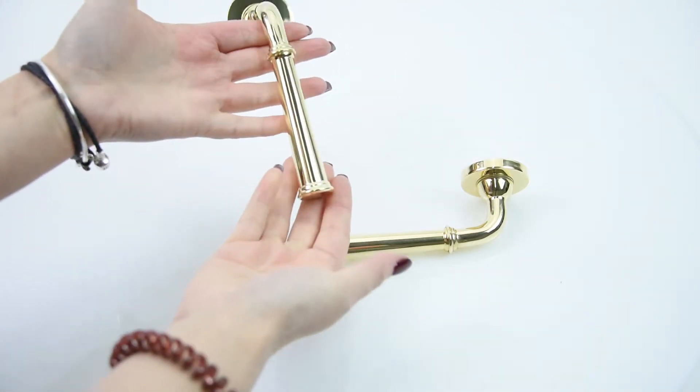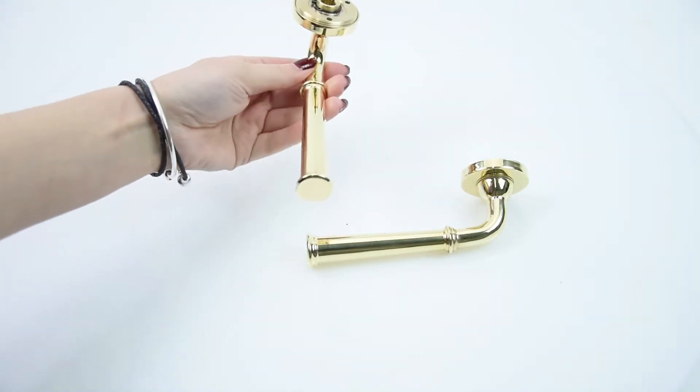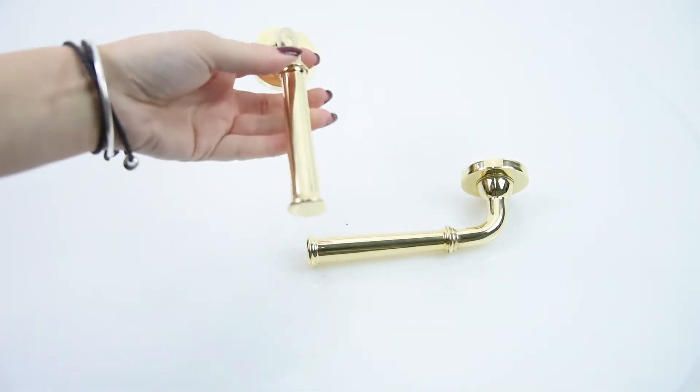They can produce this item in over 20 different finishes, from brass, nickel, chrome, oil rubbed bronze and many more. Please see our website for the available finishes for this lovely handle.